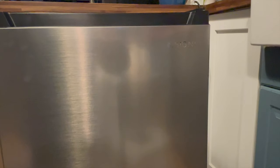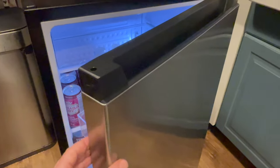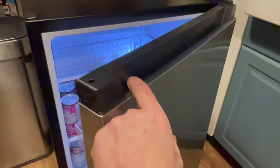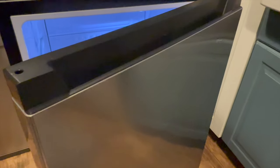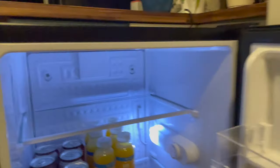This mini fridge is the perfect size for a patio, a backyard outdoor kitchen, or a rec room where you'd like to have cold drinks and snacks handy. While the stainless steel door is not fingerprint resistant, it's actually very difficult to smudge — I was touching it and it didn't really leave any marks when I was handling the door.